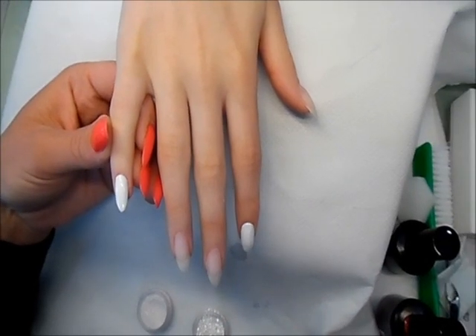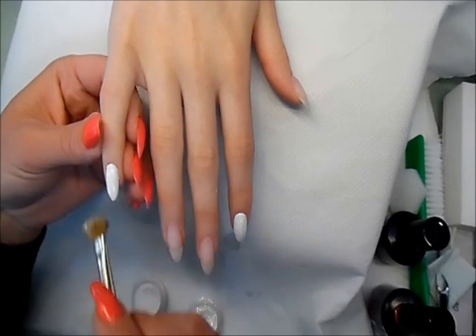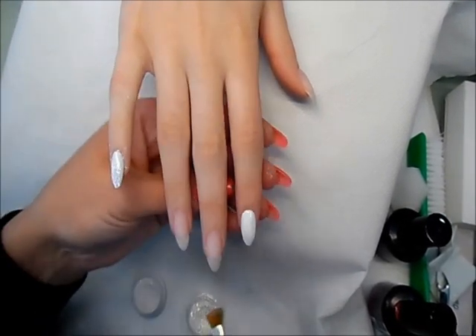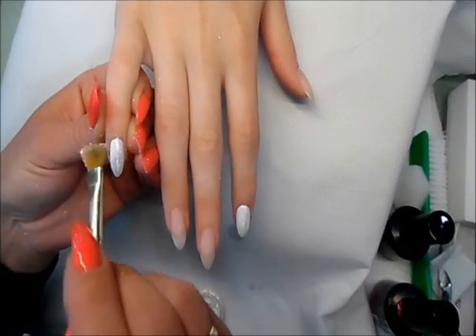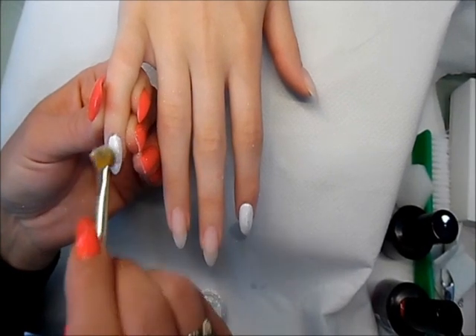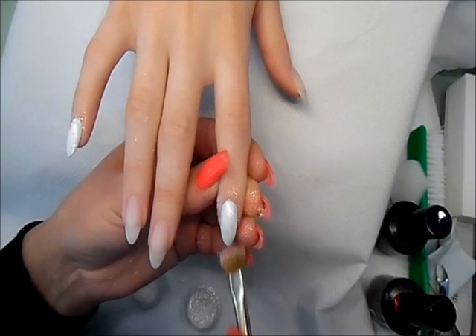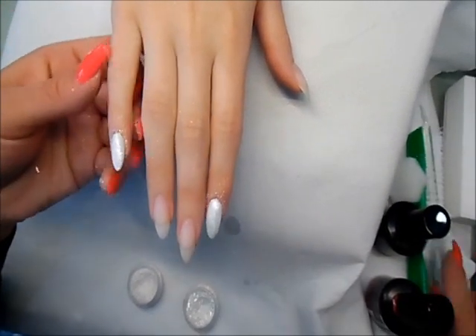The white gel is cured. I don't remove any sticky layer and I don't apply the top coat. I'm going to put some pigments on top of it and you can see what a beautiful shimmer effect we receive. On the other side I'm going to put more pink pigment, using an old brush — that works best — and then apply the top coat on top of it.